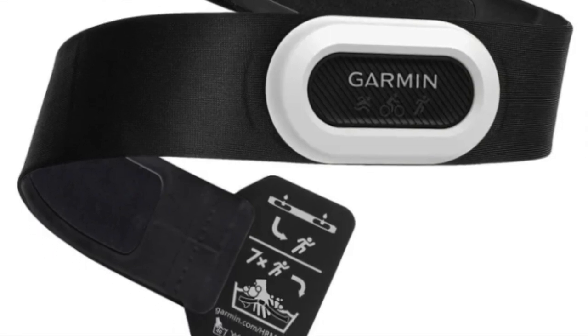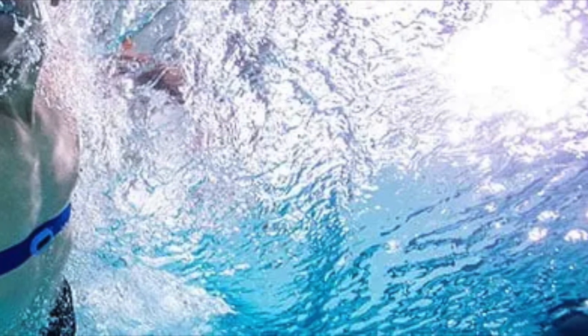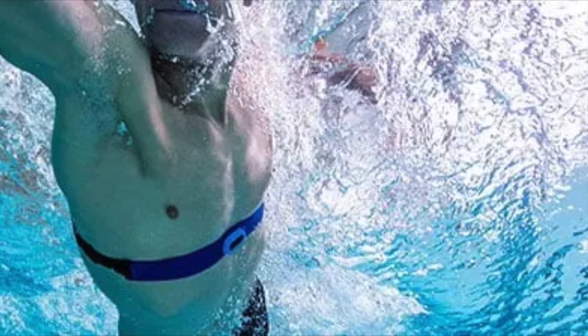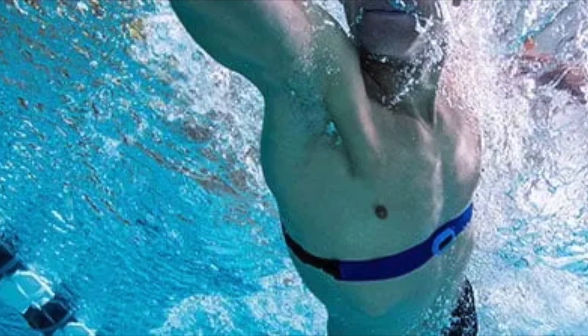Then we have the HRM Swim, which is perfect for anyone who spends a lot of time in the water. The strap is designed to stay put while you swim, and it can store and forward your heart rate data to compatible devices. If you're a swimmer, that's the one to go for.